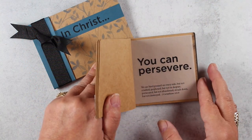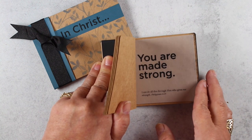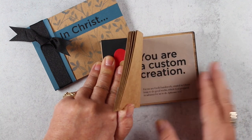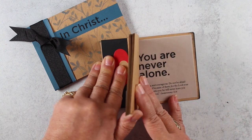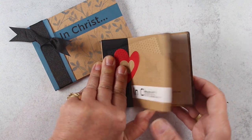The In Christ book has printable inserts you can print on vellum, and in the lesson you'll learn how to assemble a book out of very simple elements of cardboard and vellum and turn it into a book that can encourage someone in their walk with Jesus.